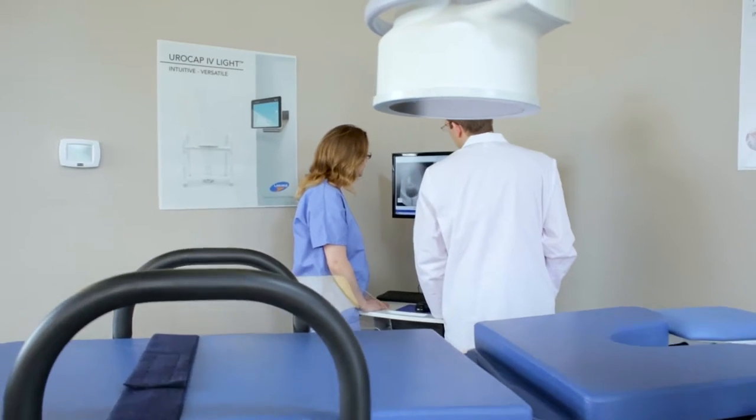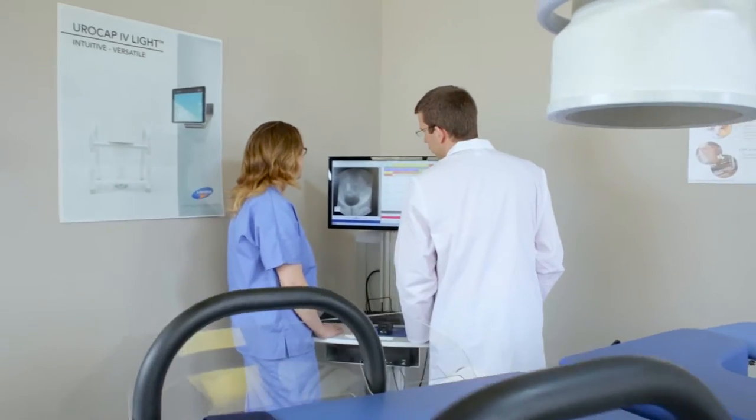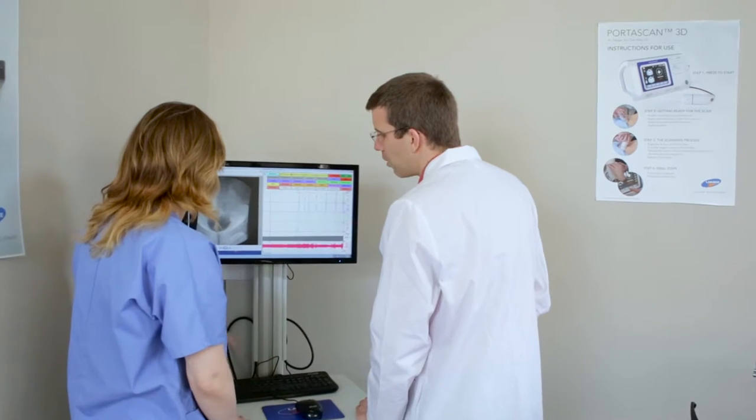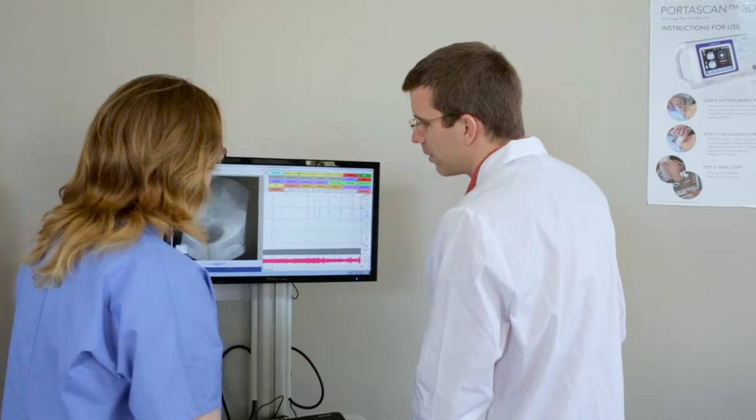The 6210 Video Fluoroscopy Table is designed for standard and video urodynamics examinations along with general urology and gynecology procedures.